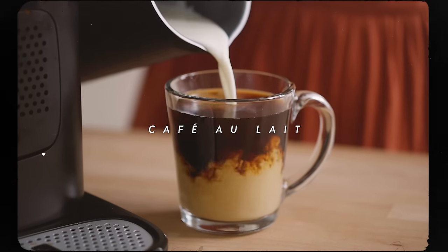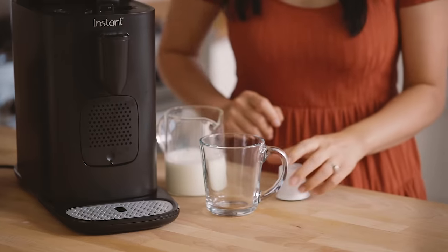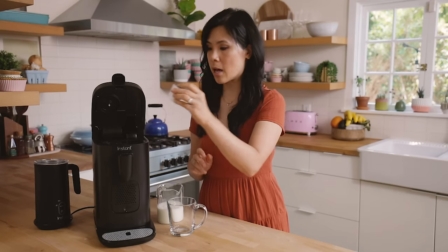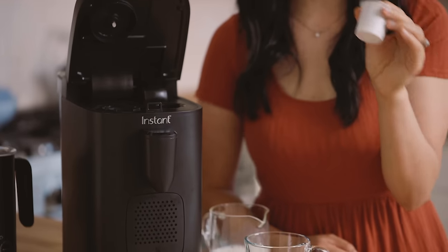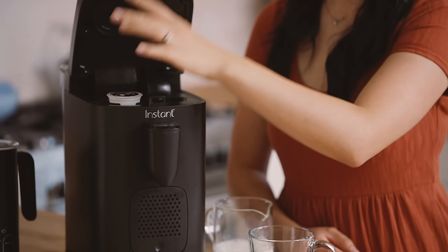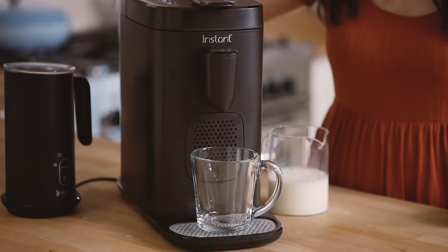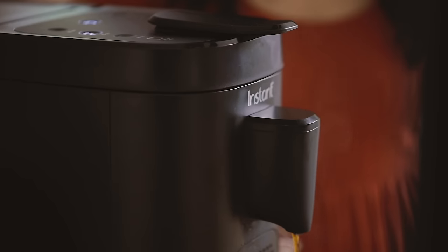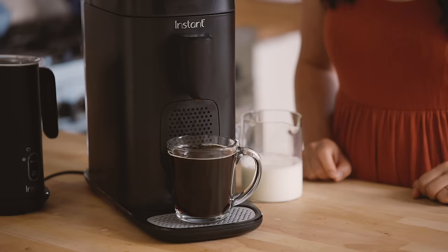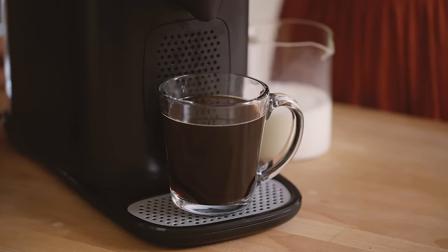The next one I'm going to show you guys is one of my favorites — a café au lait. Basically it's coffee with hot steamed, kind of foamy milk. I'll just put my k-cup in, and the cool thing about the k-cup is that you can use any generic or universal pods. Just pop it in, puncture it. For this one I'll do 10 ounces — I usually go according to my cup size. All right, it's done.